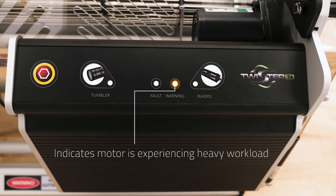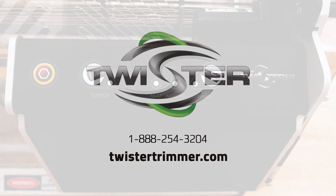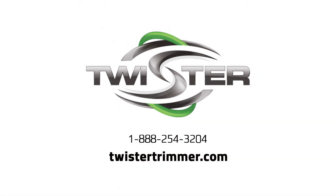usually due to something like the machine requiring cleaning. If either of these lights are on, check the troubleshooting section of your manual for further details. Or, you can always call our tech support line at 1-888-254-3204 and we'll be happy to help you.